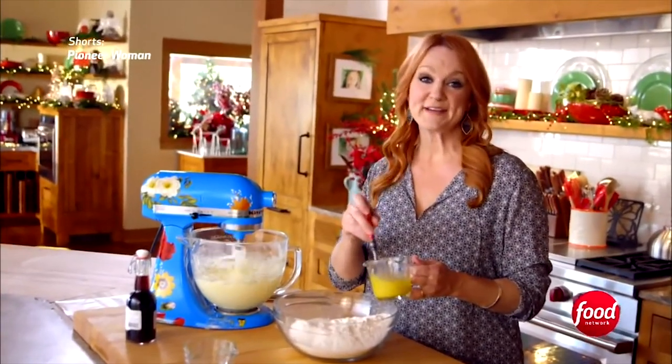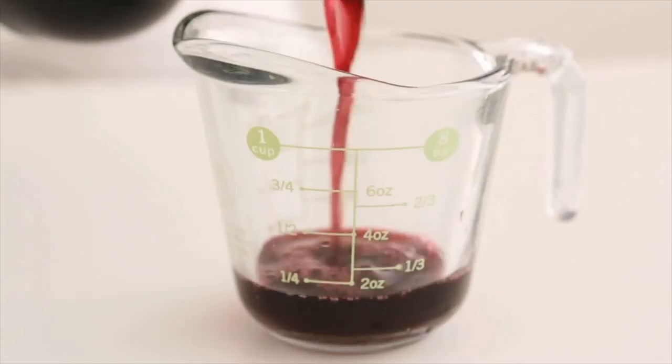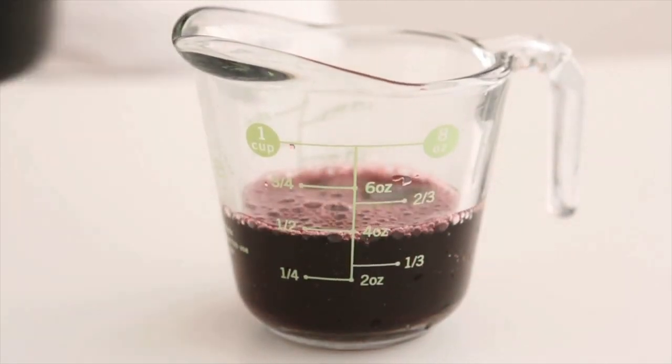Ingredients you pour, like milk, maple syrup, water, and lemon juice, should be measured in a liquid measuring cup with marks on the sides. Place it on a level surface and view the hash marks at eye level to get an accurate read.